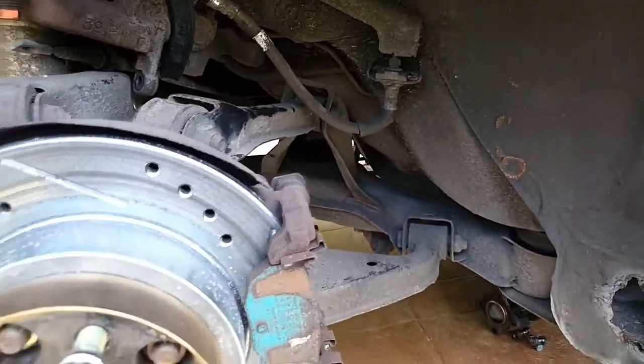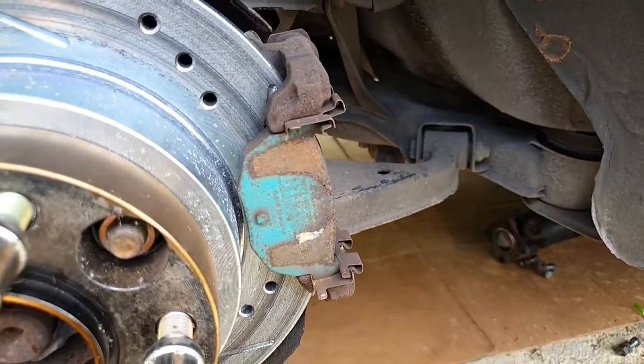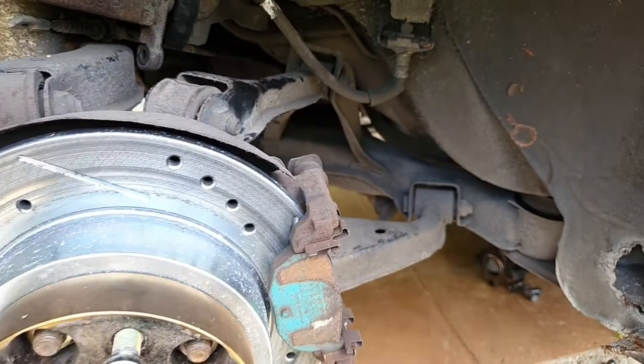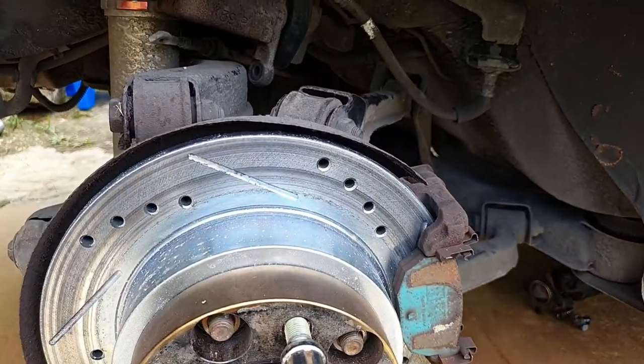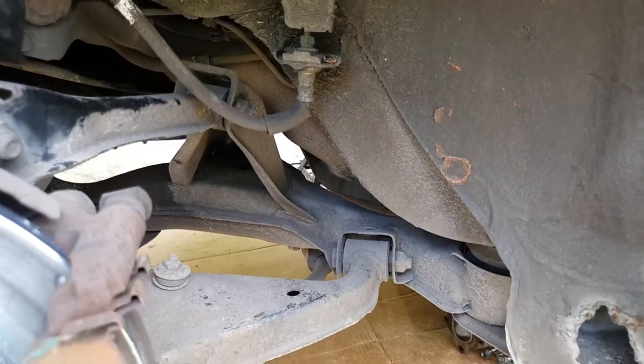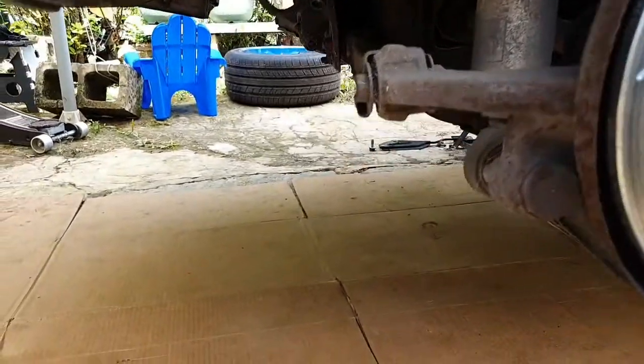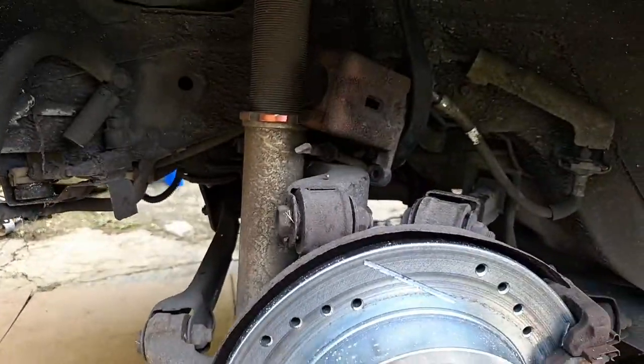Alright, here we go — a little update of where we're at. Drive shaft's out, exhaust is out, calipers are hanging, shocks are disconnected, rear brake cable is disconnected, and we're just about ready to go ahead and lower the subframe.